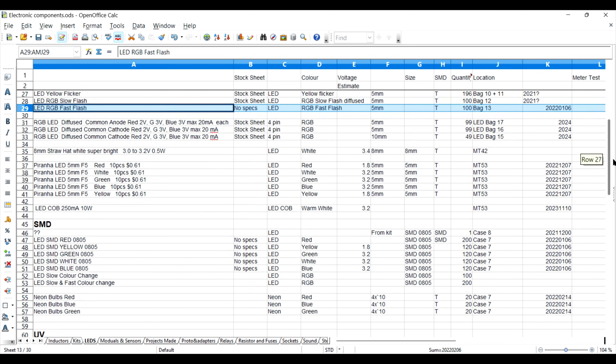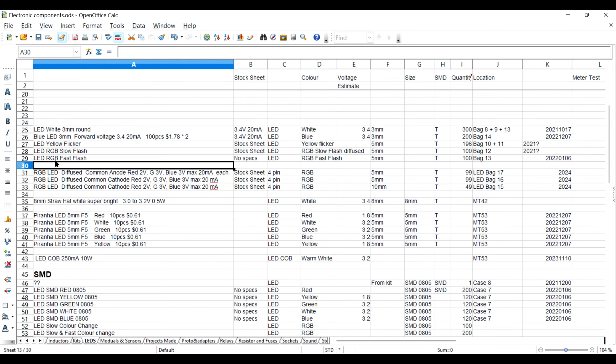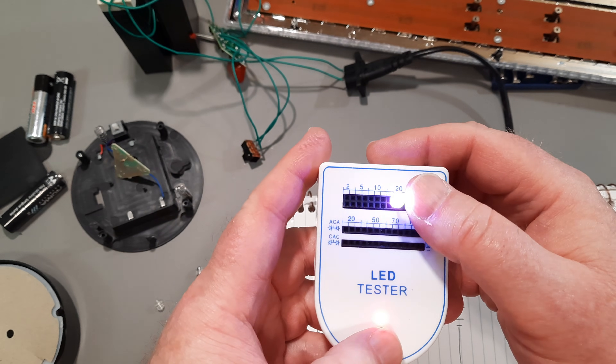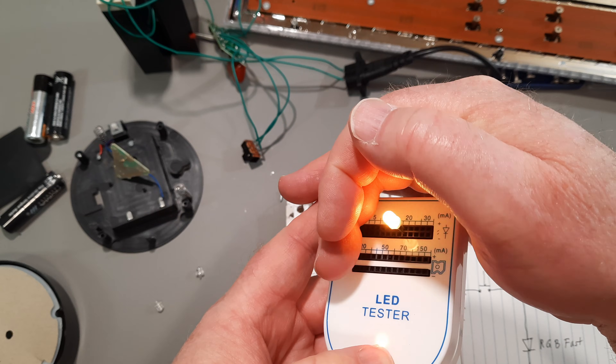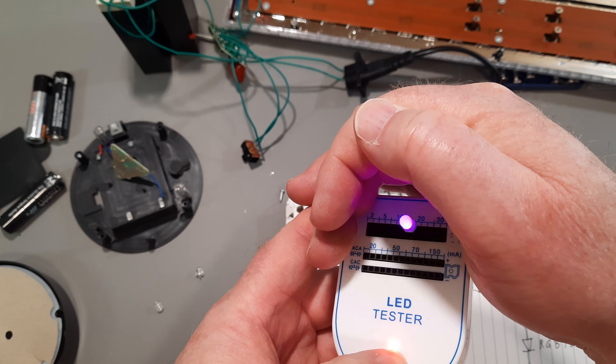Now I just need to decide which LED I'm going to use. Here's my LED list in my open office spreadsheet. I'm going to use the red, green, blue fast flash. I've got no specs on the voltage — the only spec I got is fast flash, five millimeter through hole. Got 100 of these in bag 13, bought them back in 2022. I'm a bit shy on three millimeter and I've got some of those on order. Here's the LED I'm going to stick in there — that should be able to catch my attention that there's something on the desk.